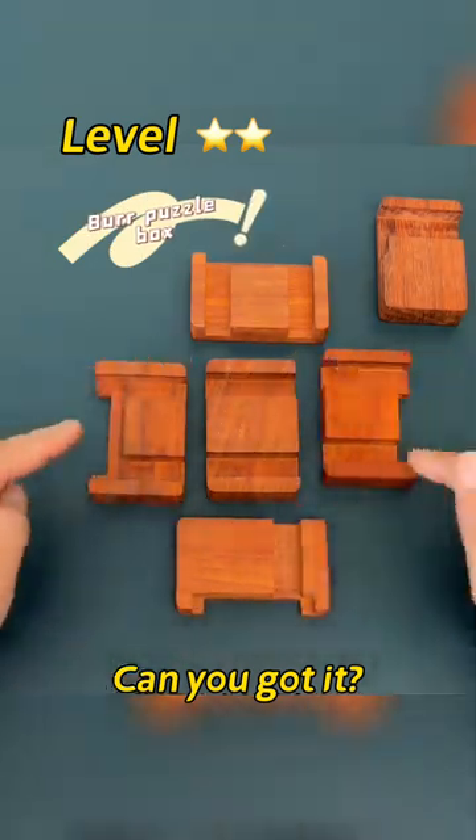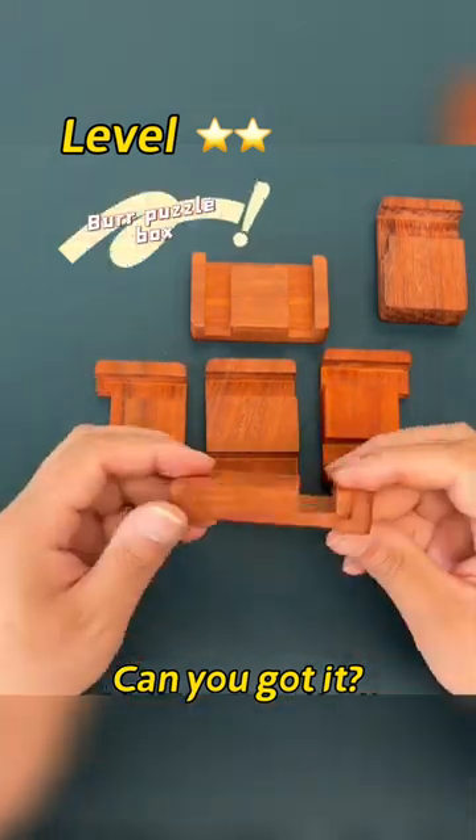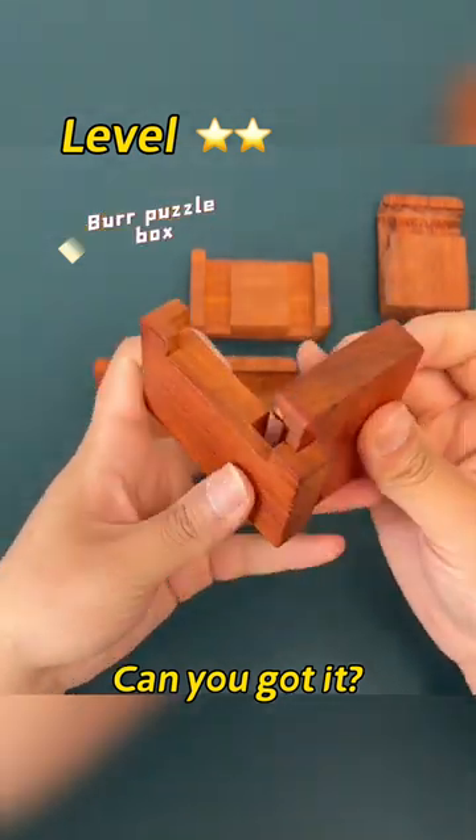This is a burpuzzle box. Place it according to this first. The installation steps need to be interlocked.